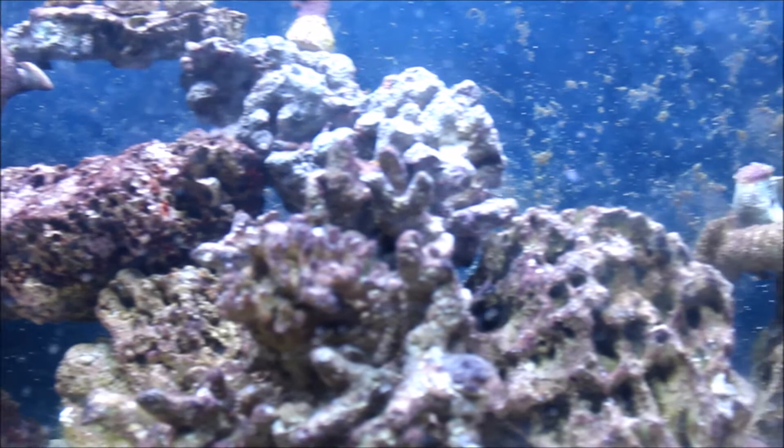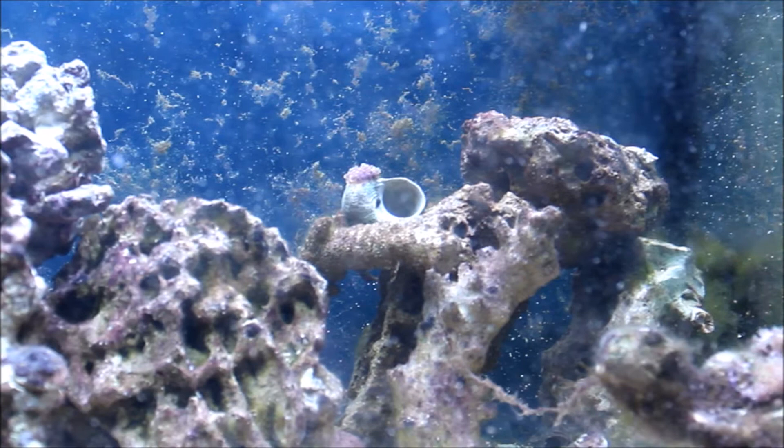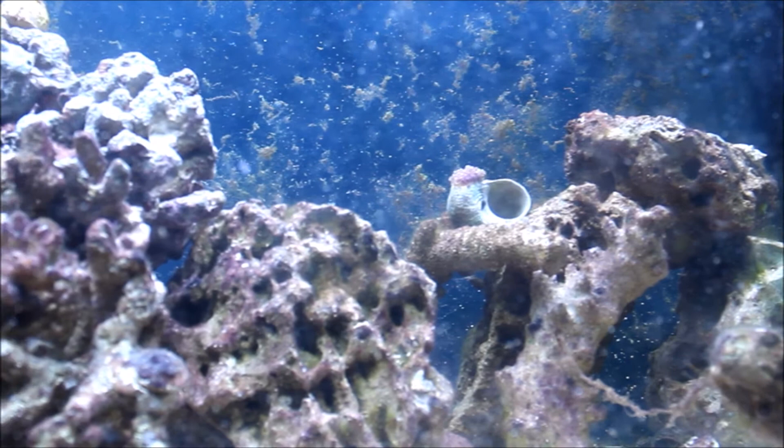Hallo Aquarianer, Viechfreund oder wer auch immer du bist. Hiermit begrüße ich euch endlich zu einem neuen Video auf meinem Kanal. Wie ihr sicher schon im Titel gelesen habt, geht es heute um den Riffaufbau in meinem 360 Liter Becken.